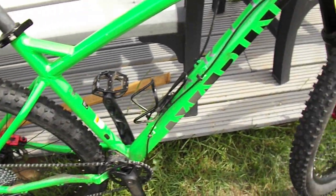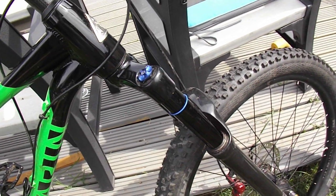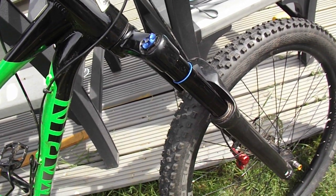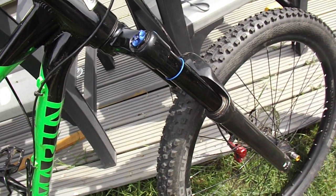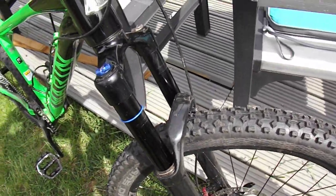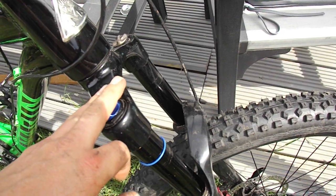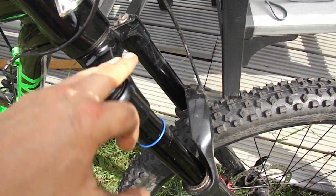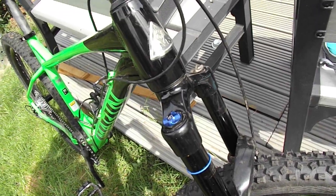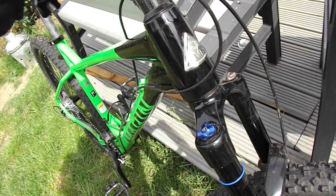Things I've changed: the suspension forks that came with it at the £649 price point were the SR Suntour XCR, and mine were stuck - very stiff. Even with a 20-stone rider, a mate who's huge not fat, they could barely move. So I replaced them with these Suntour Arons I had from another project. The standard fork is a straight steer running in an adapter so it fits the tapered frame. There's an adapter built in, so you could run a straight steer fork if you find one cheap.